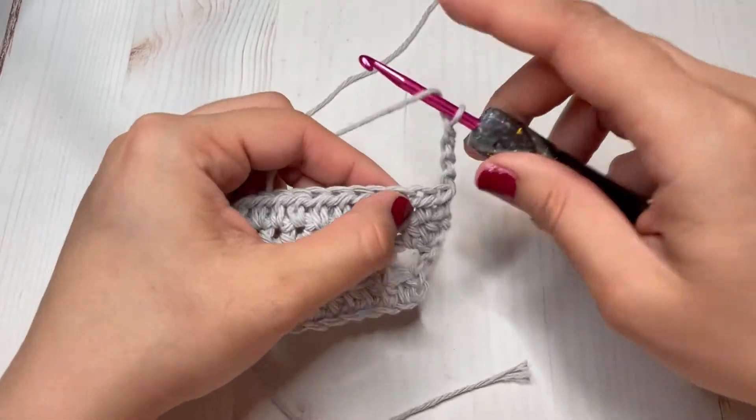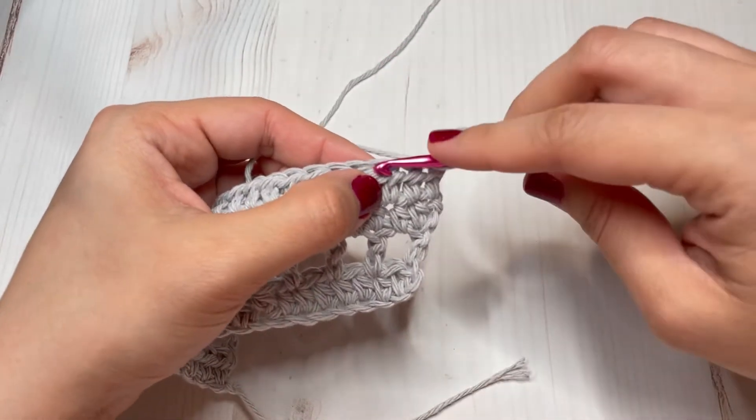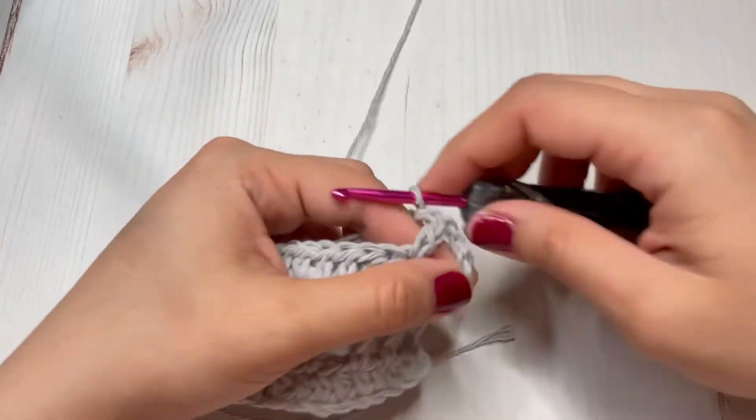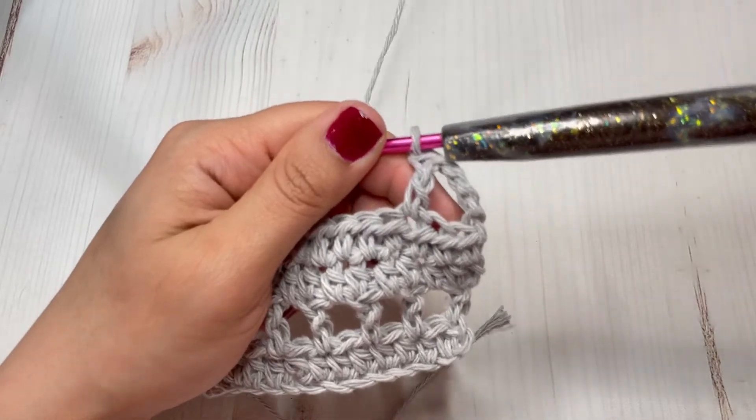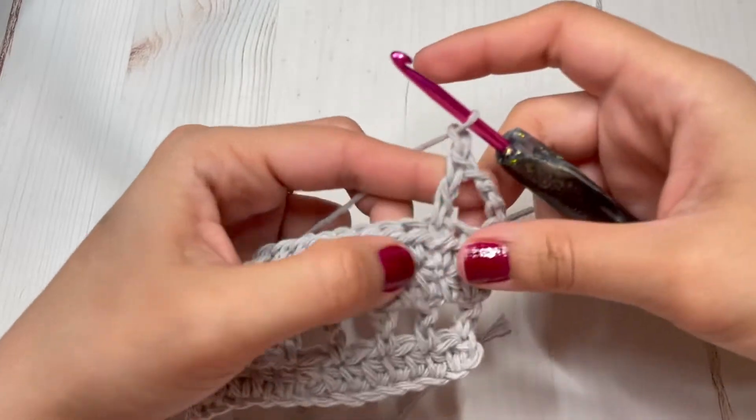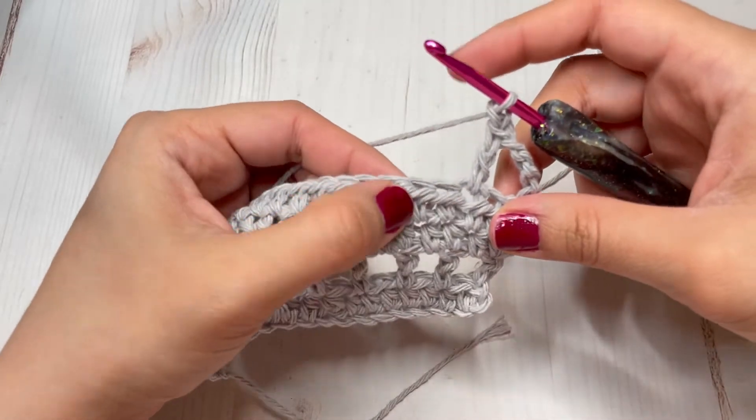I will see you at the end of those last two repeats. You should have a total of 10 rows completed, and I will see you back to finish rows 11 and 12.